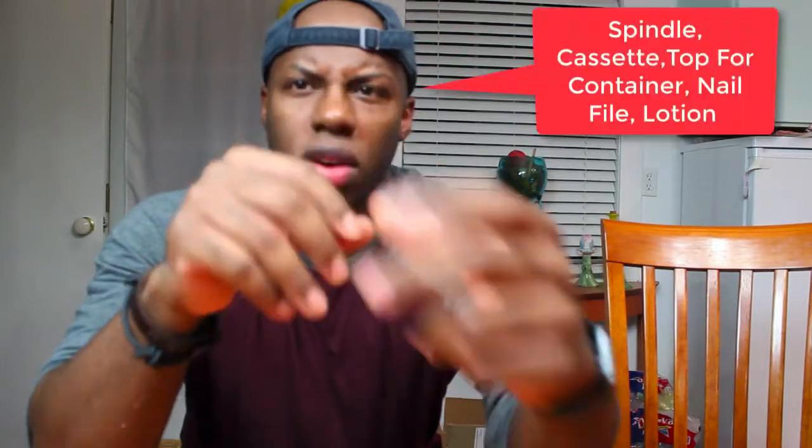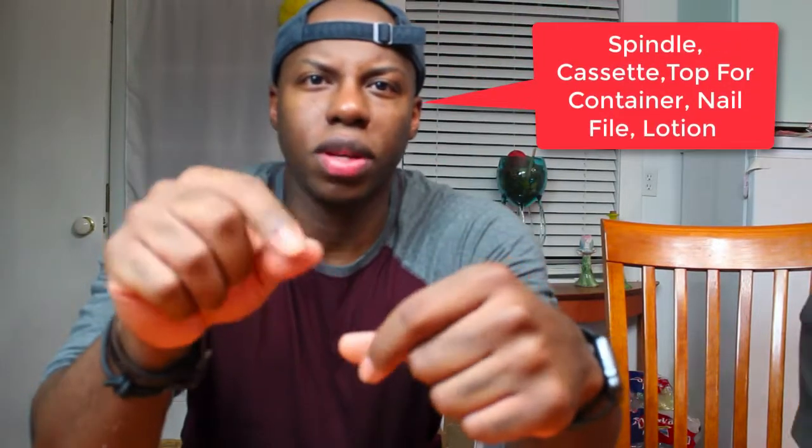some kind of top for like a ketchup container or something like that, there was a nail file. I think — what else was there? There's like two other items, maybe like...